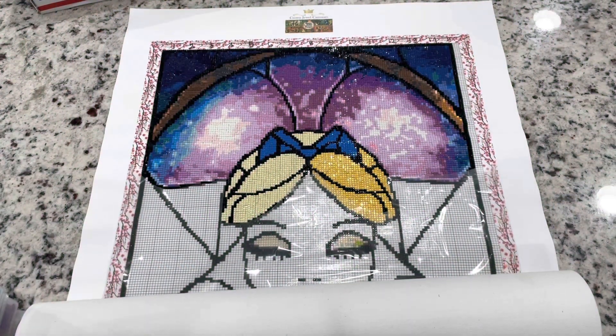Hi friends, it's Lindsay with Emeralds and Fairy Lights and I'm here today to give you an update on my cross stitch conversion.